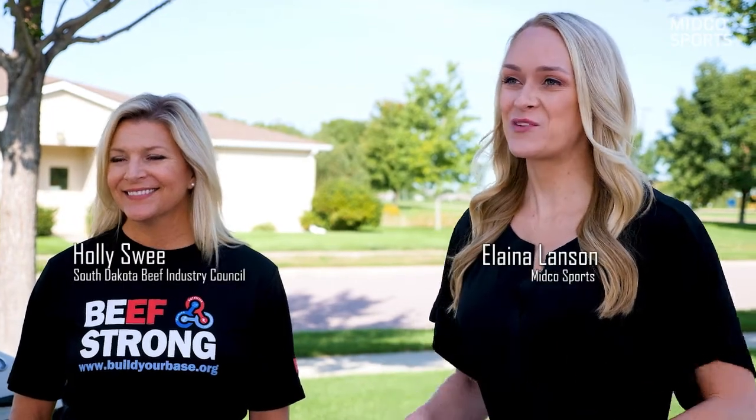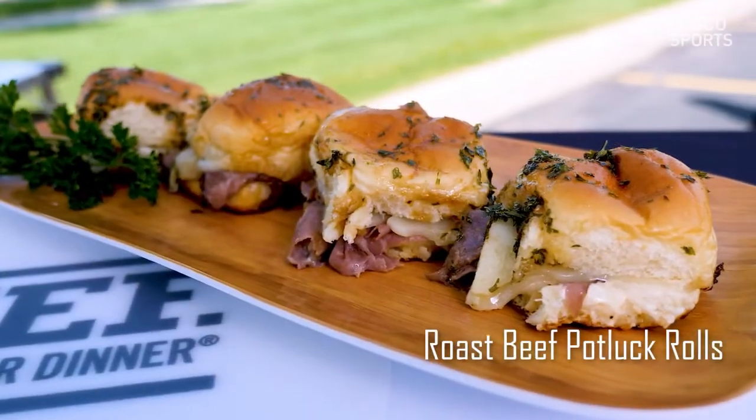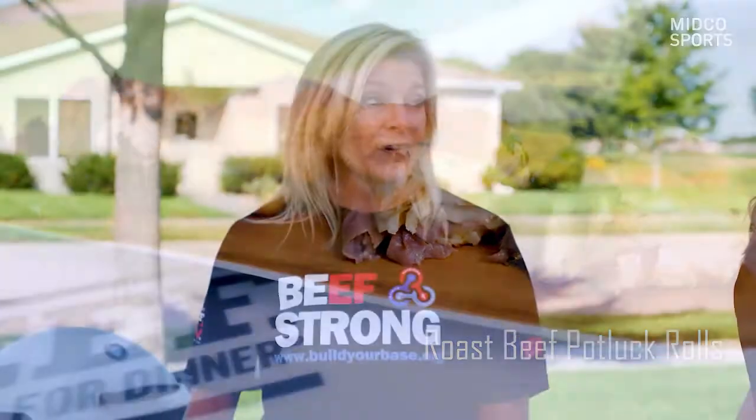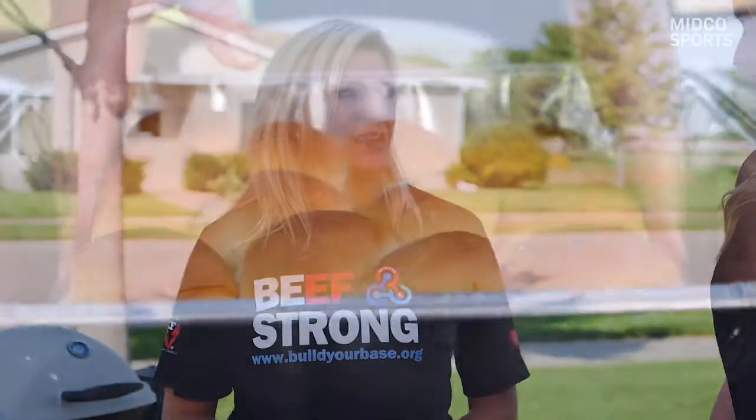Hey guys, I'm Yelena Lanson with your South Dakota beef tailgating tips, and with me today is my friend Holly Swee from South Dakota Beef. Today we're making the roast beef potluck roll recipe, which is great for tailgating. You've probably seen a version of this before — many people don't know that you can actually grill with it.